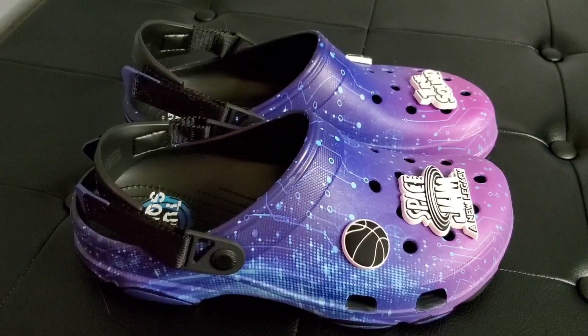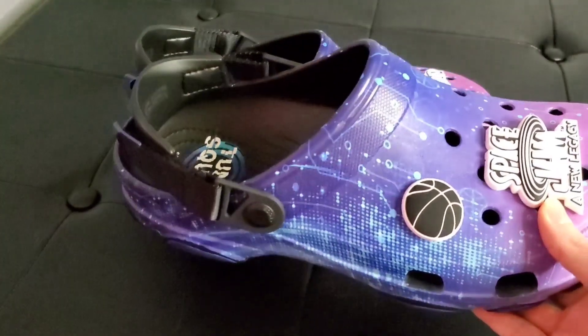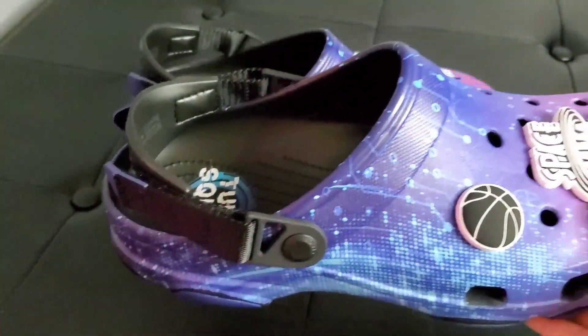As you can see, the colorway fades from a light purple from the toes to a dark indigo to the heel. It also features a faint light blue design of wires, and it has the adjustable turbo heel straps for a snug fit if that's something that you want.